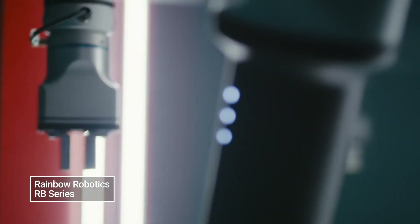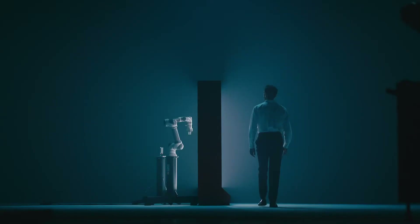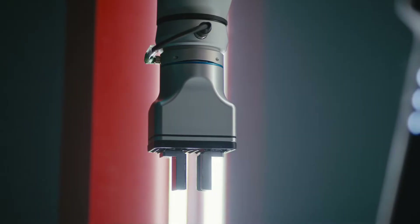To create a future where humans and robots collaborate, we developed the RB series of collaborative robots based on our original core robot technologies.